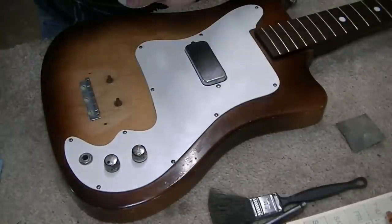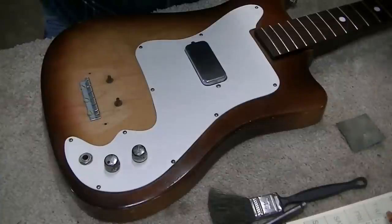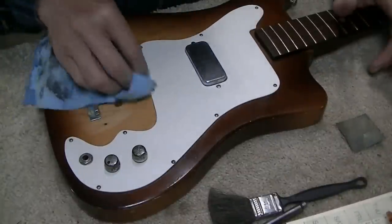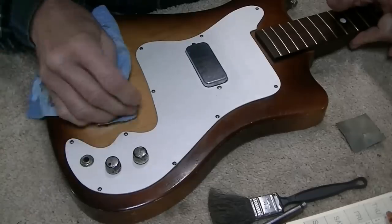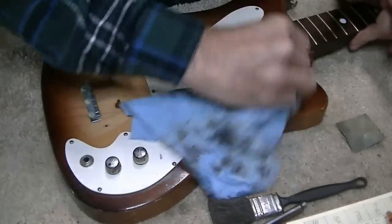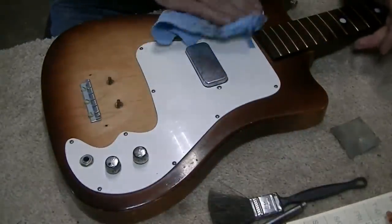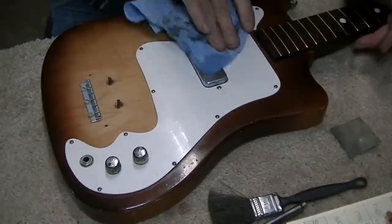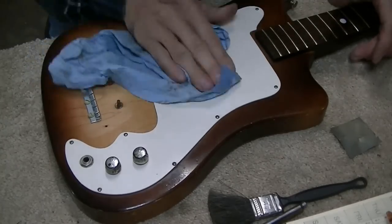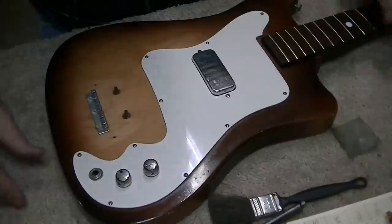We're not going into the electronics on this because I tested them and they work. I'll be honest - I don't know a ton about guitar electronics. I'm very good with electrical work and could fix most electrical problems, but I don't regularly work on electric guitars. That said, I wouldn't be afraid to tackle it if it needed work.